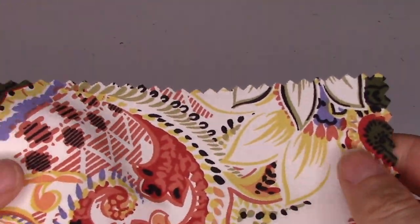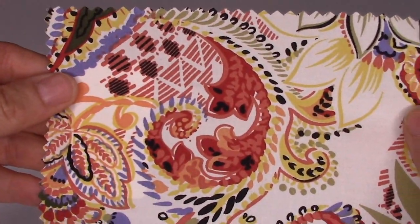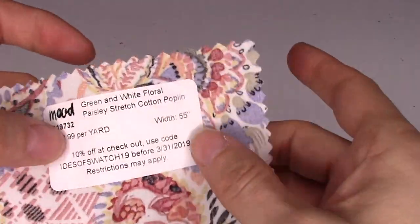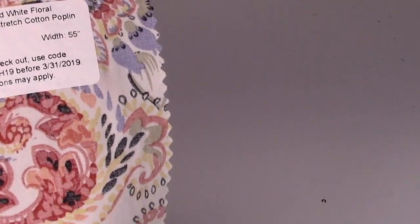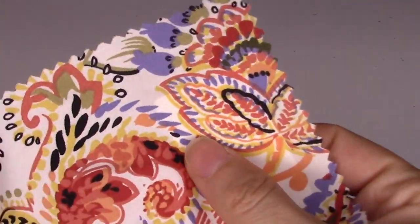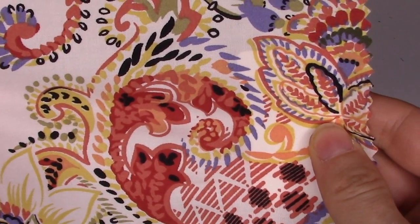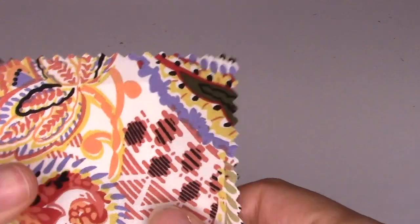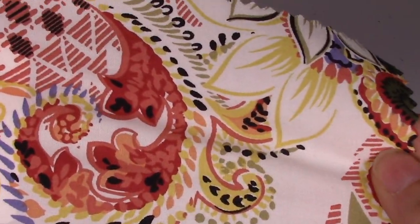Next we have a green and white floral paisley stretch cotton poplin — 97% cotton, 3% spandex for that stretch. It's ideal for classic shirting, day dresses, skirts, tops, and office wear. It comes in two colorways, but it's not featured in the booklet, so if you're interested pop online and check it out.